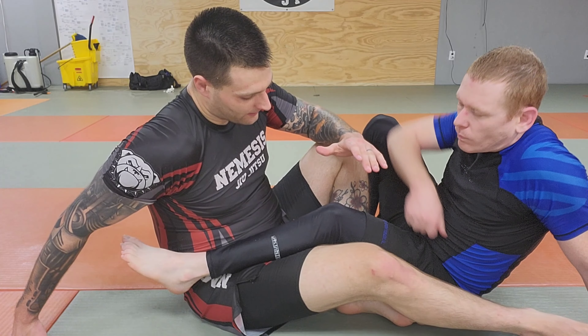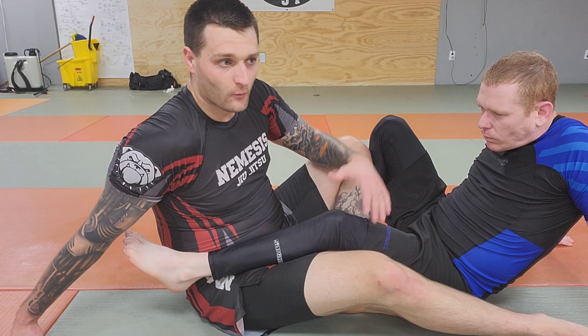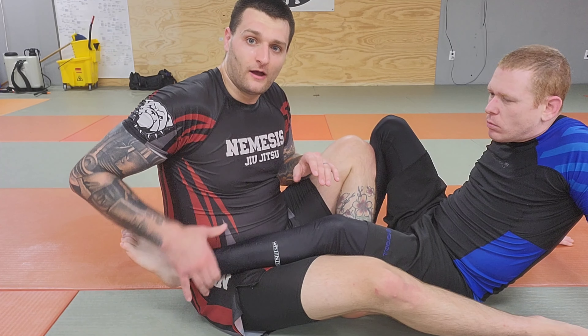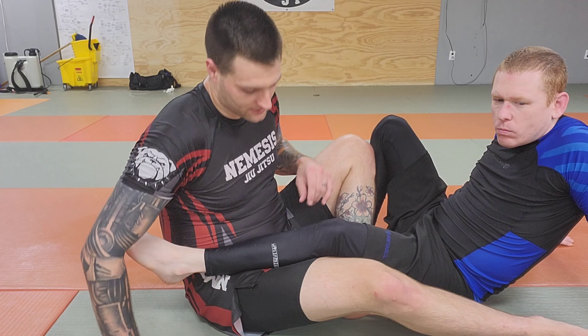Alright guys, so the straight ankle lock — there's a million different ways to finish it with the power of your hips. This video is going to be talking about specifically the different grips I can make to cause either pain or breaking pressure in the ankle.